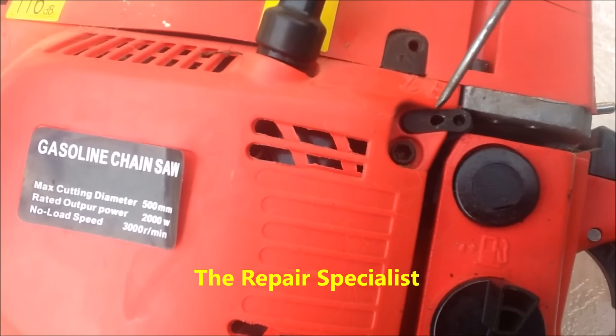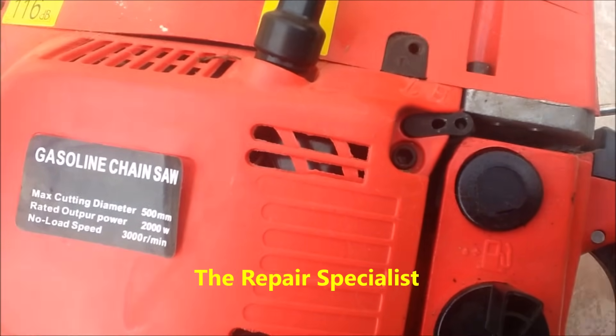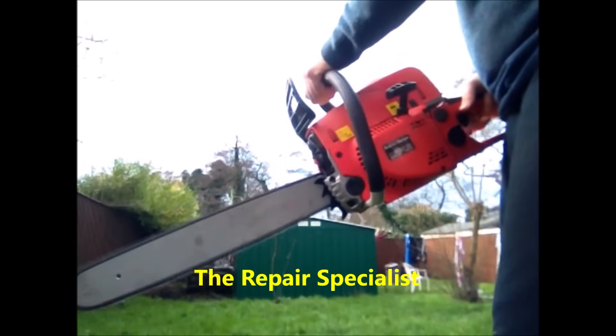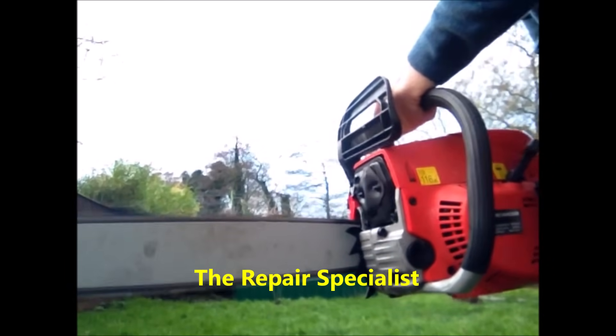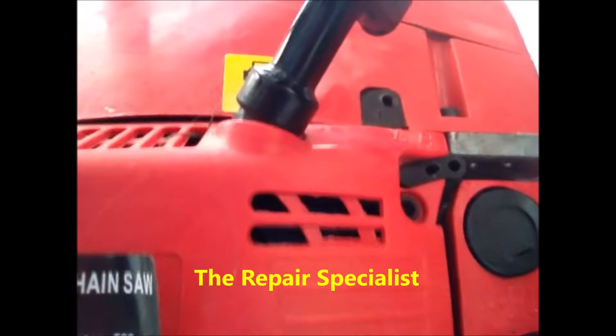This isn't a video on how to start a chainsaw. You must start the chainsaw in the usual safe manner according to the manual. But once you've got the chainsaw started in the correct manner, we'll go from here.